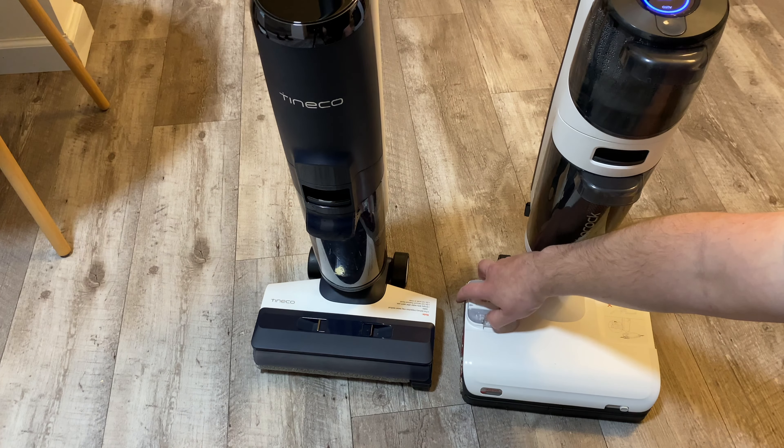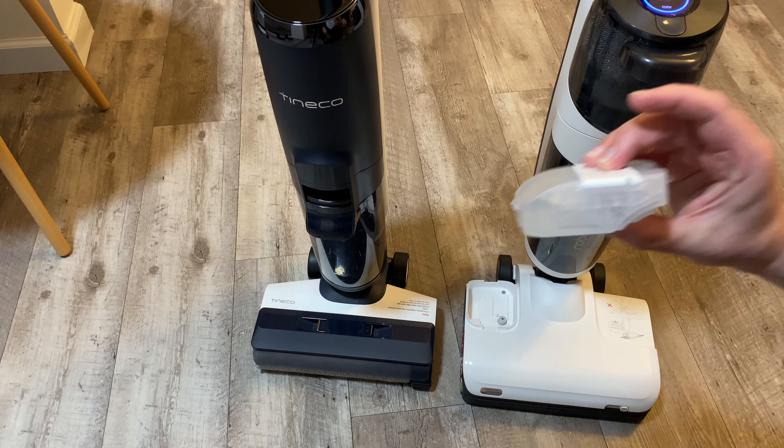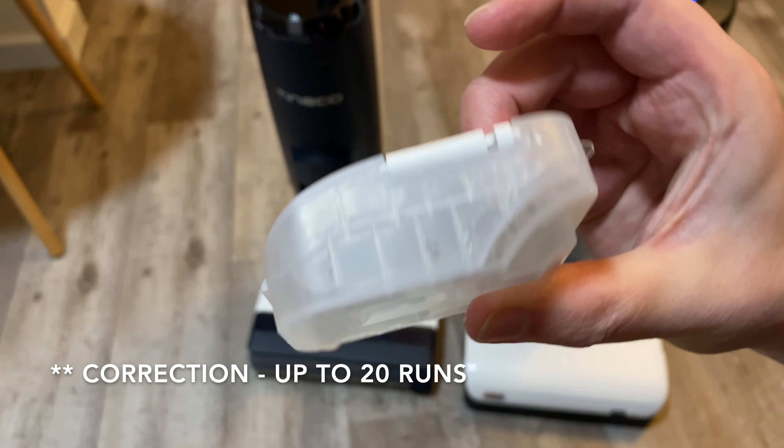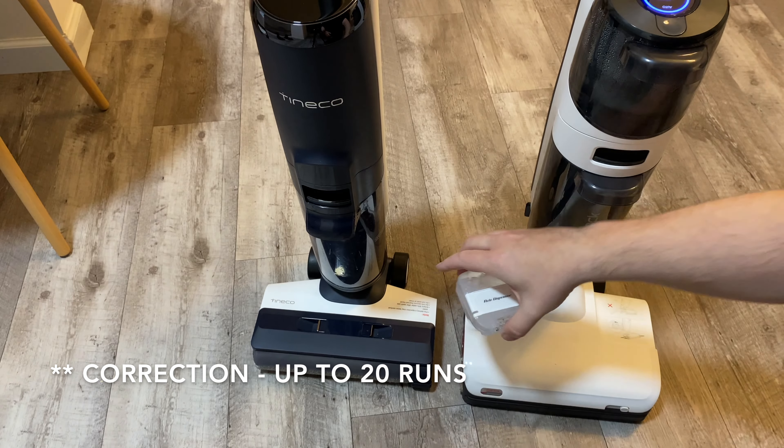On the Roborock, you do get the auto dispenser — this little tank right here. Fill this up with your solution and it'll last up to 30 runs. Very simple.